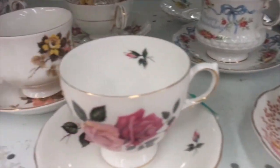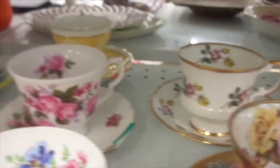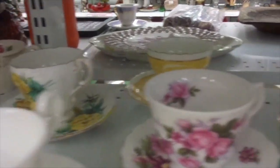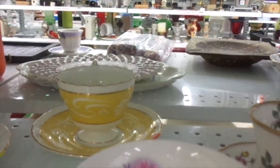Beautiful teacups. I love my teacups. Gorgeous. It's a nice pink yellow one back here. You can see that — that's pretty.